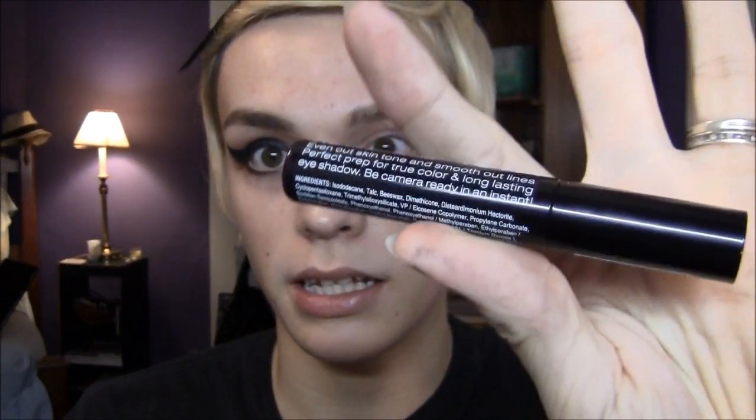So without further ado, let's get on to this tutorial. All I've done besides this whole eye is I've just put moisturizer on, pushed my hair back, and put my NYX HD shadow base on my lid.